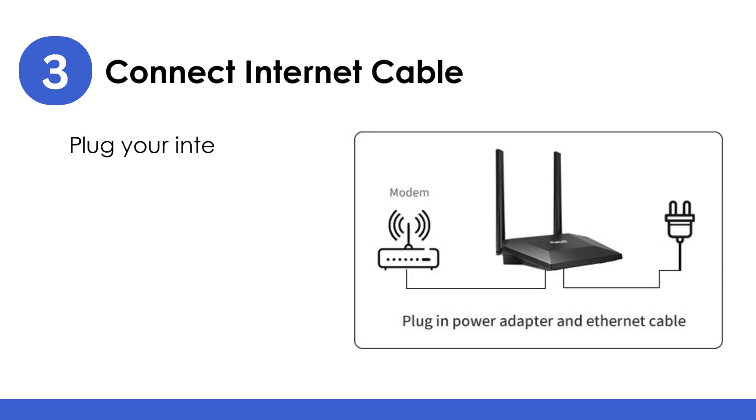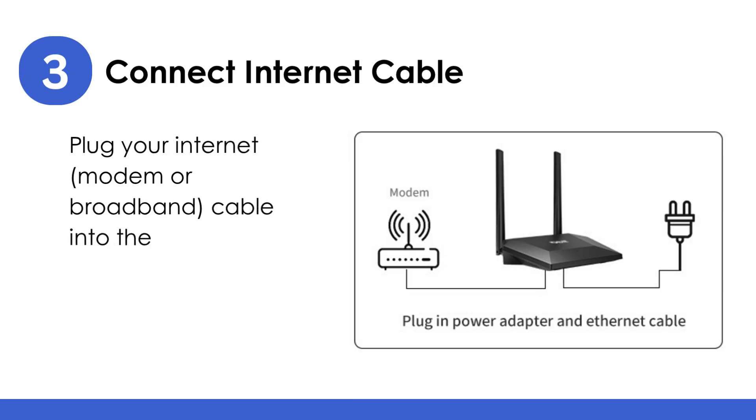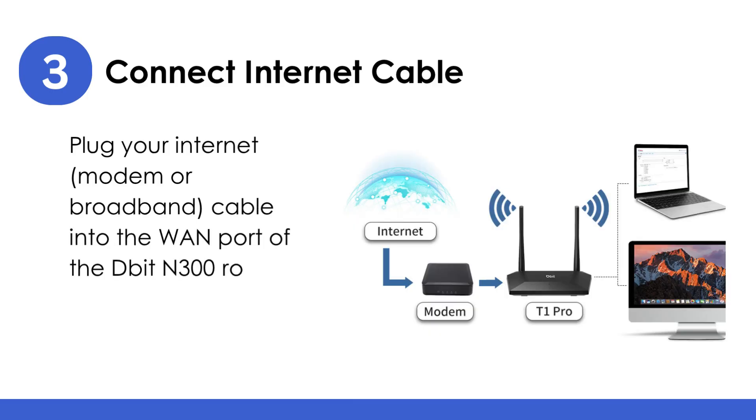Connect the internet cable: plug your internet modem or broadband cable into the WAN port of the DBID-N300 router using the Ethernet cable provided.